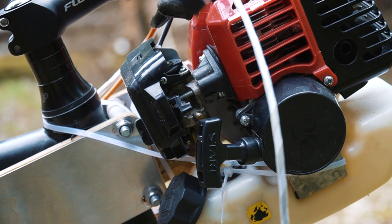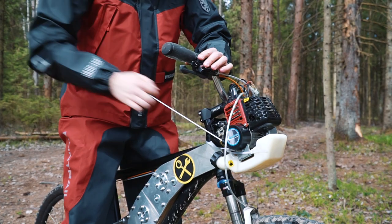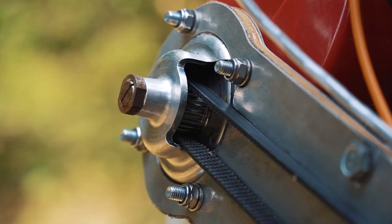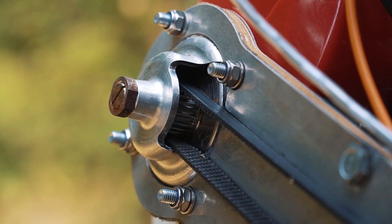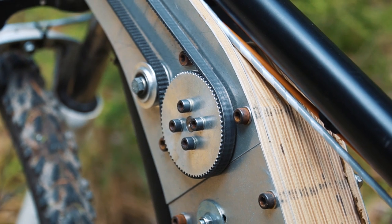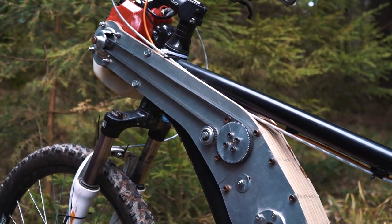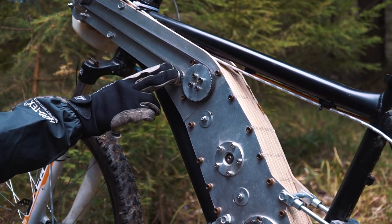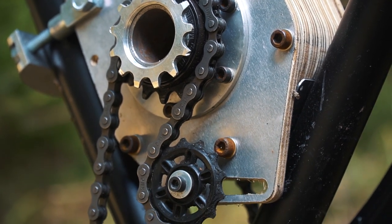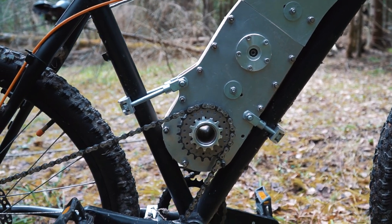Frankly speaking, it is definitely not the best engine for this kit. Now you can see the centrifugal clutch — it starts working at approximately 3000 rpm. There is a belt drive with three belts: the first one is external, the next belt is inside the frame, and finally the drive goes by chain to the overrunning clutch that unites both engine and pedal momentum. The rear wheel is driven by the second chain through the standard bike transmission.